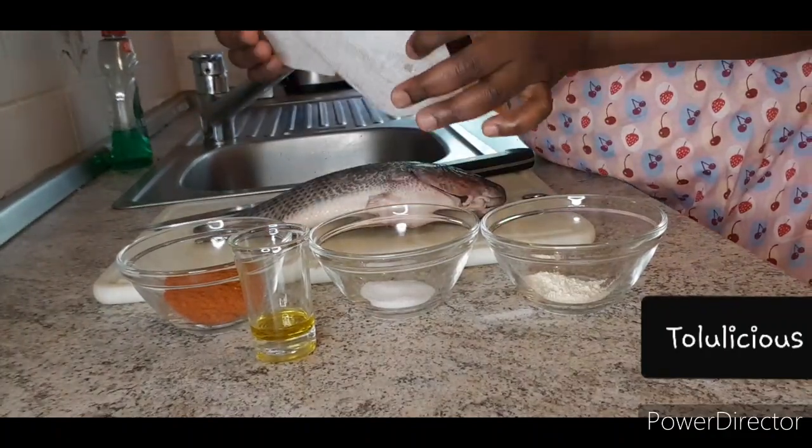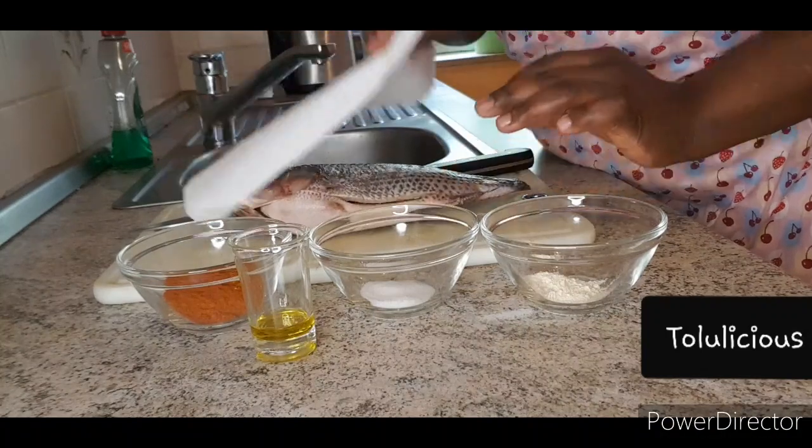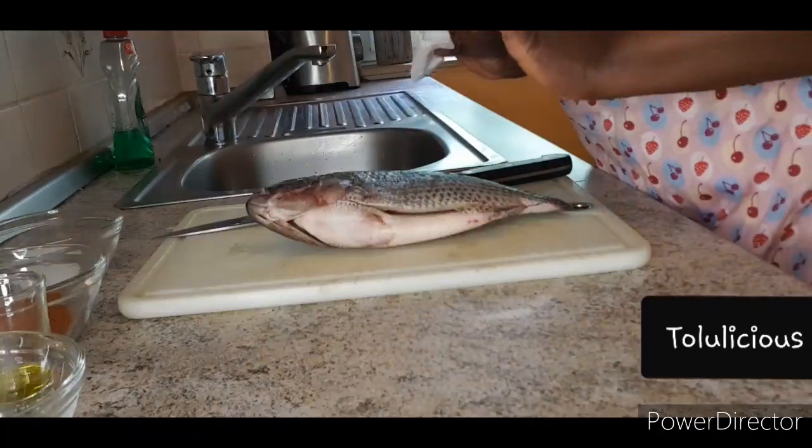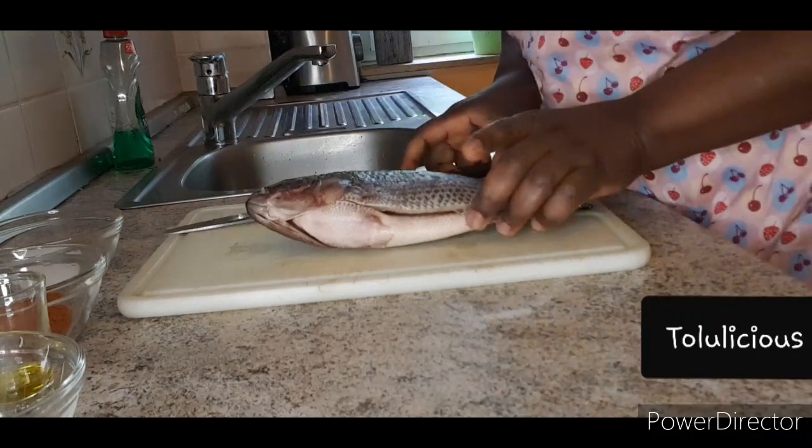We want the fish to be as dry as possible. We don't want any water to disturb our marinade, which is why I've just cleaned it with a kitchen towel.